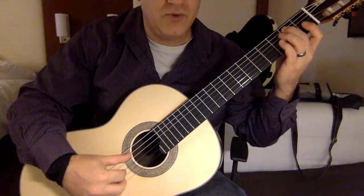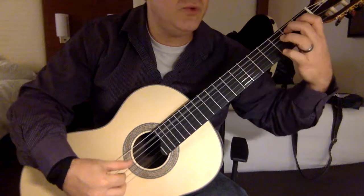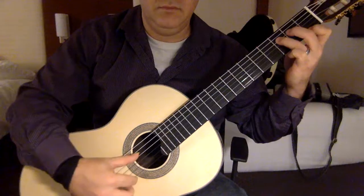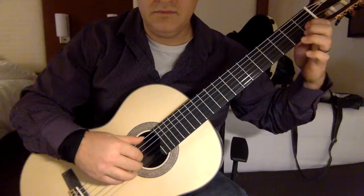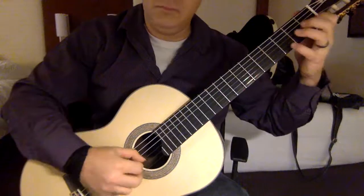So again, hammer on from fifth string in the first position. Two to three, open D, then two, E, three, and then two, hammer to three, and then back to two, open A, and then you do it again. And then you have a scale on the B string, G string, three, and then it's just three.